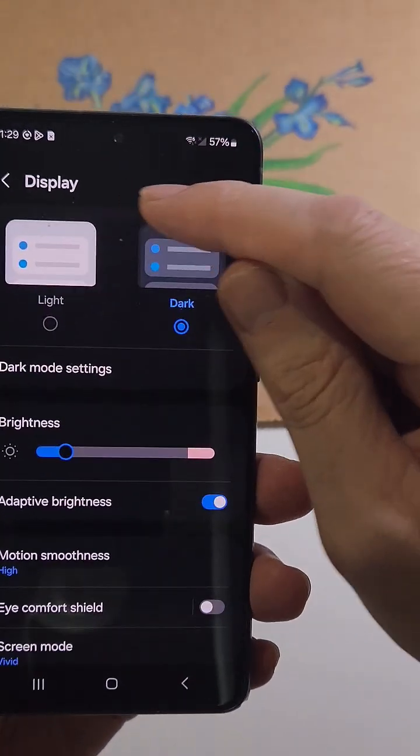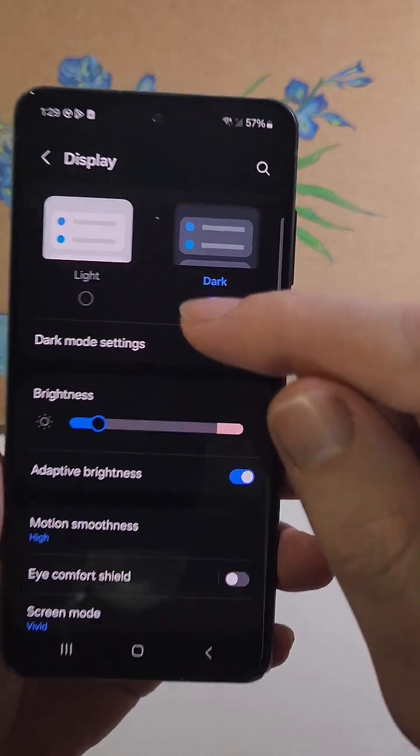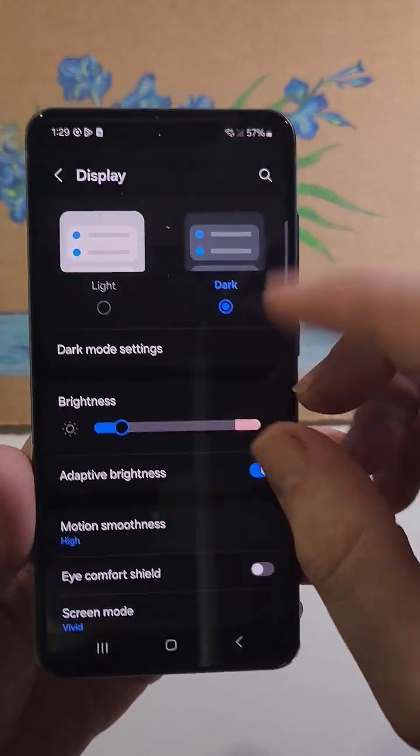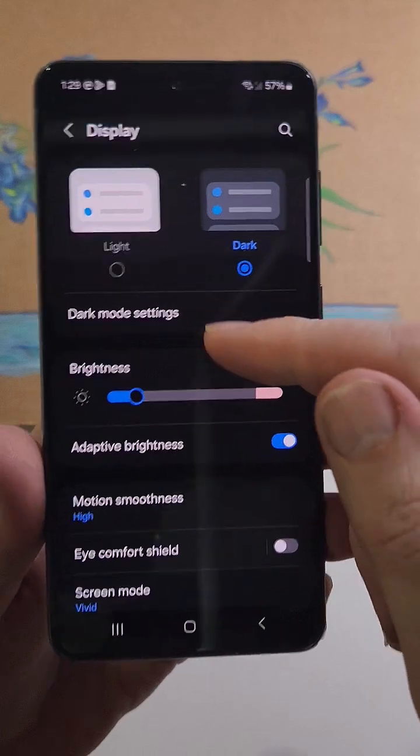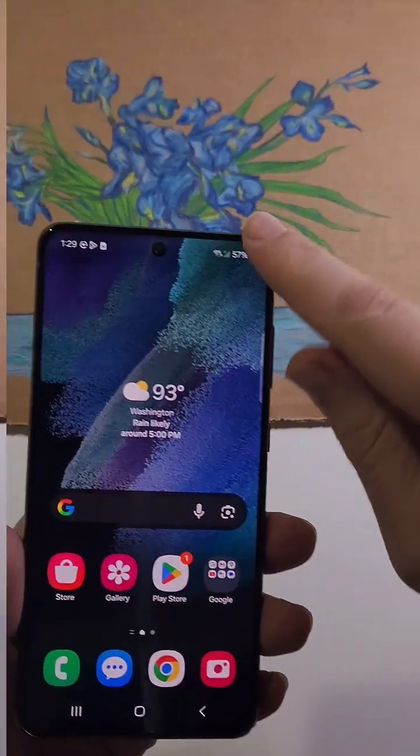Something people don't know about dark mode: when it's on, none of these pixels get any energy, so it helps your phone not create those red shadows that a lot of Samsung devices are guilty of.